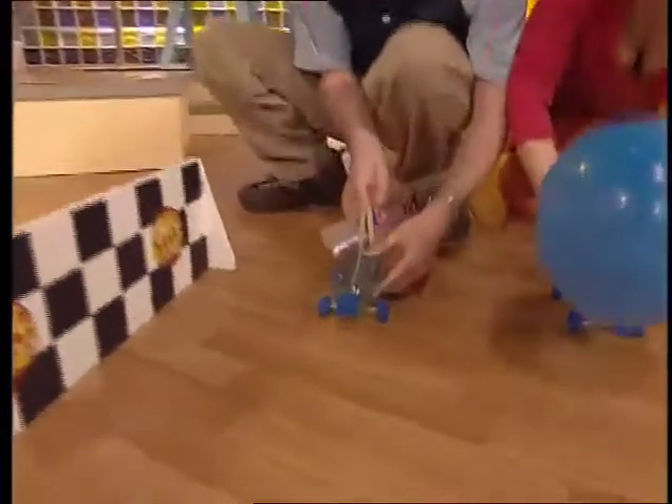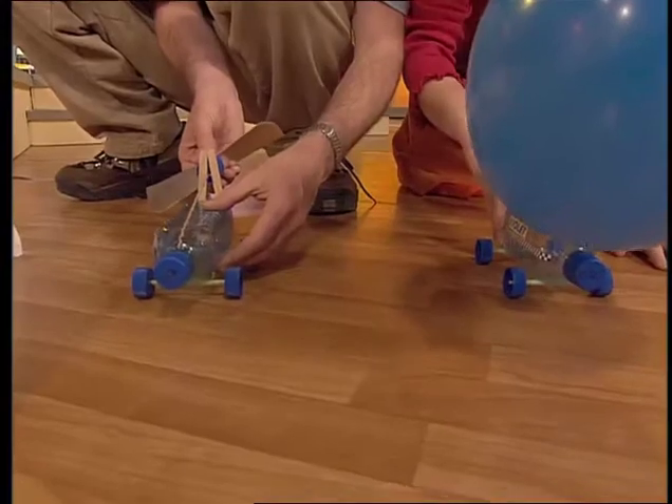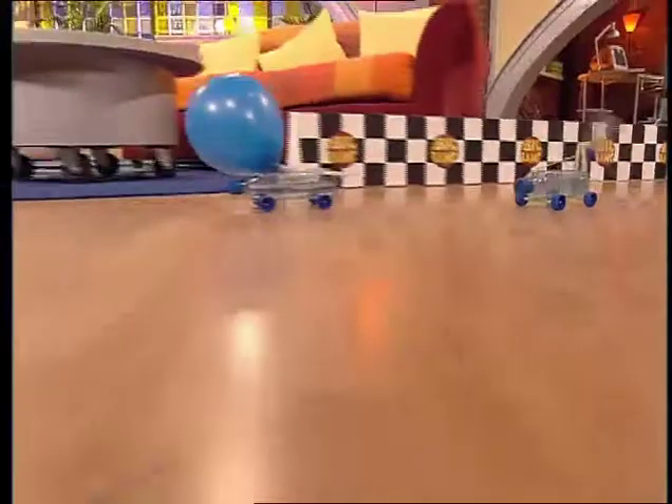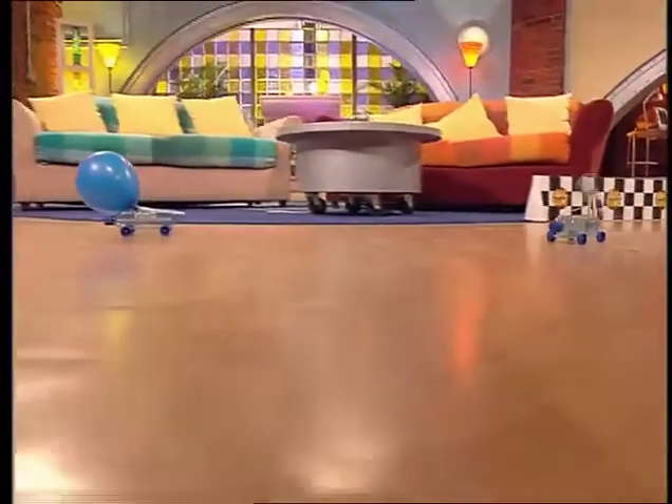Three, two, one, go! Oh, look at that! Yay! Jet power! What a win, Violet!